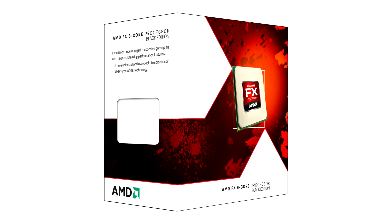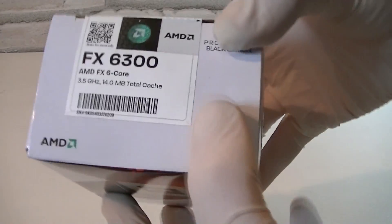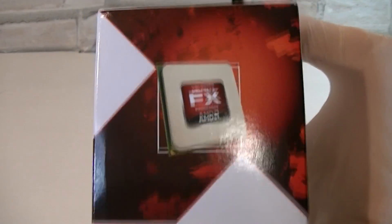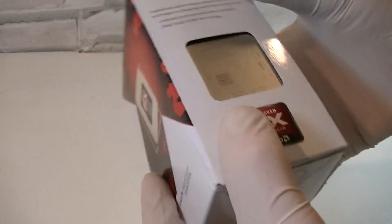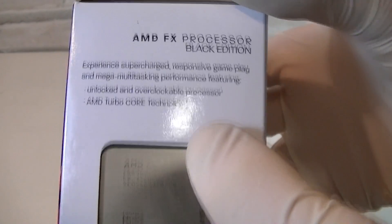These CPUs still use the AM3 Plus socket. Here's the box — we're looking at an AMD FX 6-core processor, a Black Edition CPU so you can overclock it. On top it says FX6300 and there are some specifications. AMD decided to use the same box design as the last generation of FX CPUs, just the size of the box got smaller.